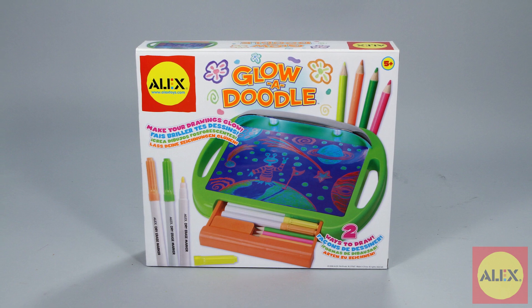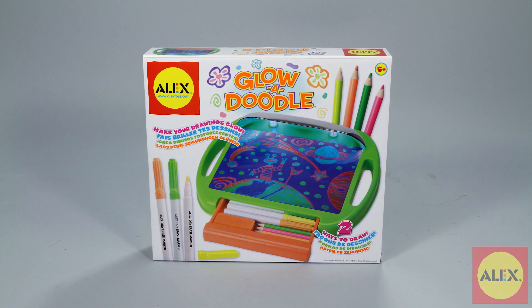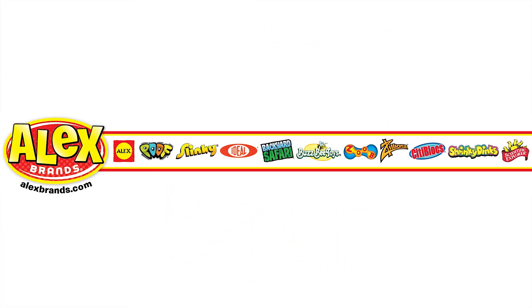Alex Toys Glow-A-Doodle is the winner of the Oppenheim Toy Portfolio Gold Seal Award and is recommended for ages 5 and older. Alex Toys is a member of the Alex Brands family.